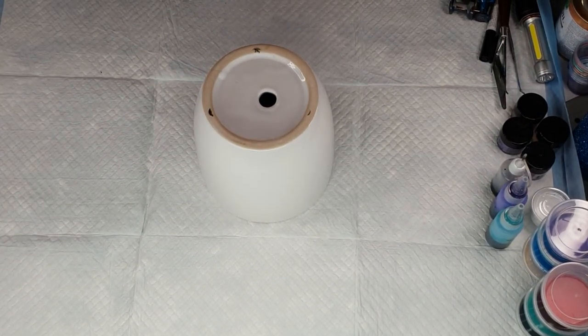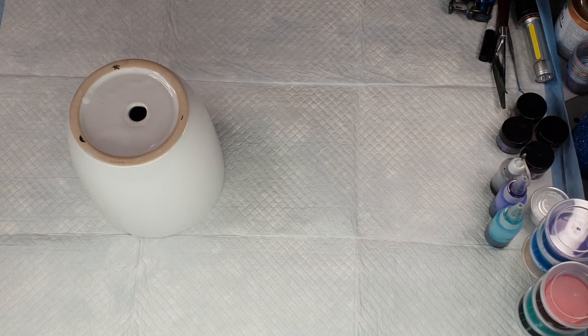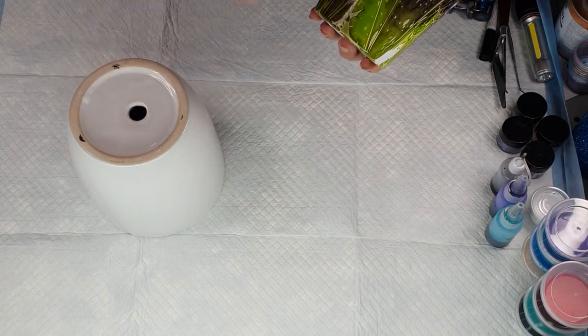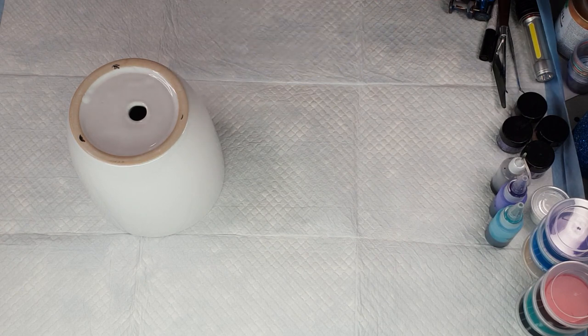Hi everybody, Ben here from Artless Ordinary. I'm going to do some terracotta alcohol ink pots. I really loved the last lot I did, so I'll grab one to show you. I did these smaller pots which came out absolutely beautiful. I want to do some more but I'm going to put in a lot more ink this time so I don't get any of these blank spots. Sometimes the negative space looks good but this time I want it to be completely covered.